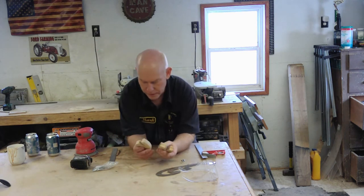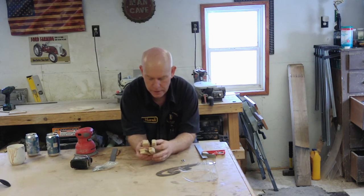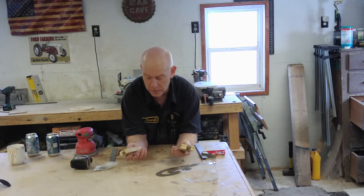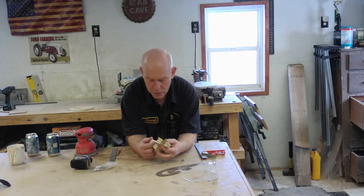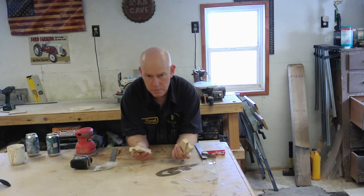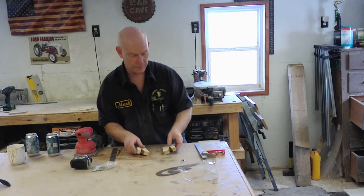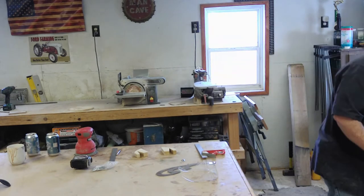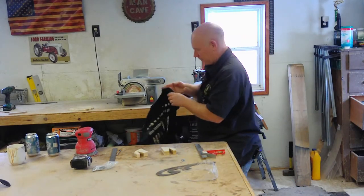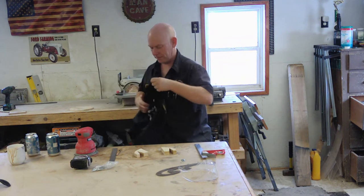Okay, that should be good enough sanding. We're not going to put a finish on or anything because they're just going to go up on the wall and they're never going to get handled. This will be fine for my purposes. I do want to put something in the groove to not mar the finish of the object that's going to go in there. Felt would be preferable, but I don't have any felt.